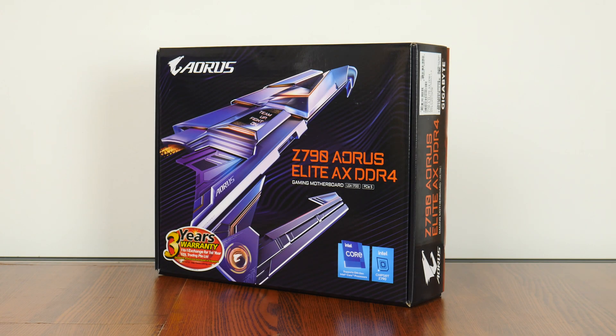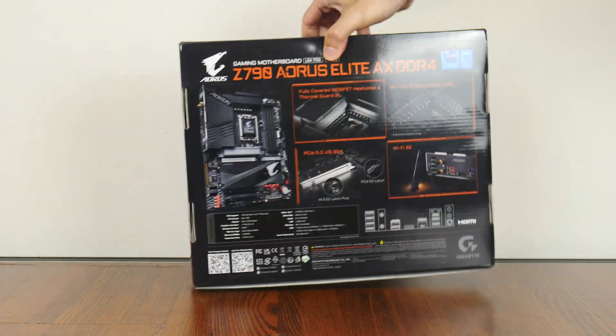As an offering from the Aorus series of products, this board is positioned as a more premium offering targeted at folks looking to build a mid- to high-end gaming PC. It sits above the mid-tier Gigabyte gaming series and the entry-level ultra-durable series of motherboards. The packaging comes with the Aorus logo emblazoned on the front for a more gamer-oriented appearance.